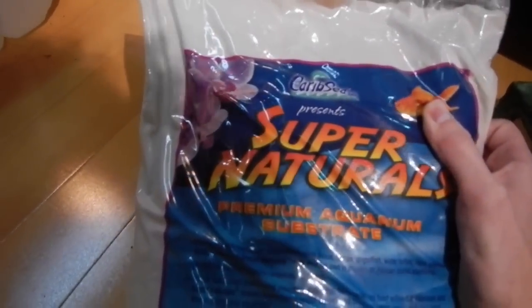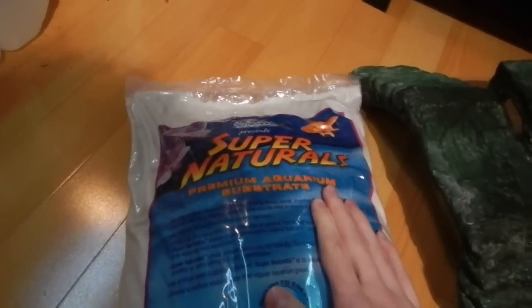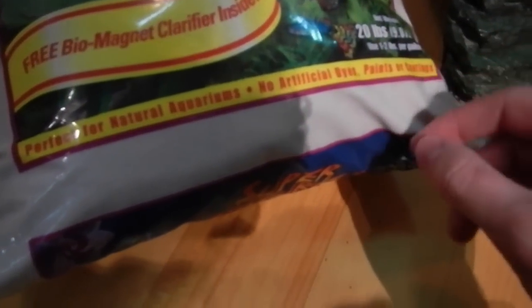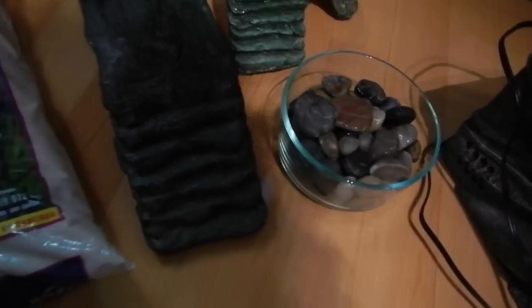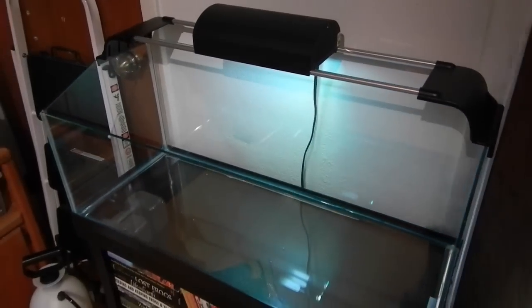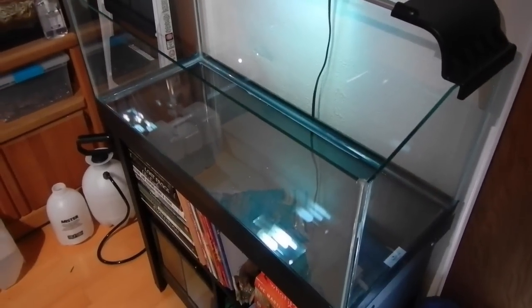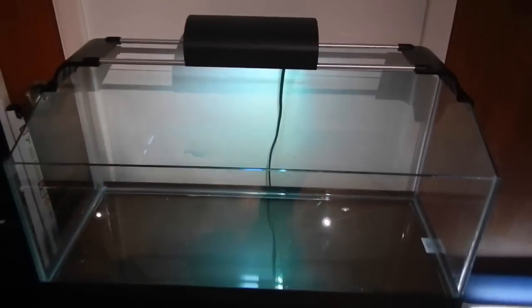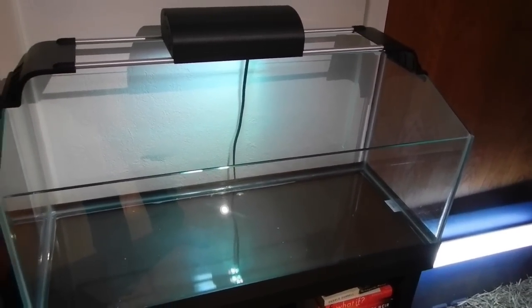Over here we've got CaribSea Super Naturals Premium Aquarium Substrate, which is going to be our substrate for the tank. It's a very fine-grained white sand that works fine for the turtles we're putting in. I know regular gravel and larger rocks work as well, but we're using sand for visibility and aesthetic purposes, while adding larger stones to create a natural feel. Up here is our actual tank — a Zilla Premium Aquatic Turtle Setup that I won in an auction at the last Lone Star Rattlesnake Days, a Texas event for the preservation and conservation of rattlesnake species. I'll put a link to my video on that in the description.